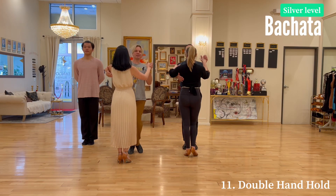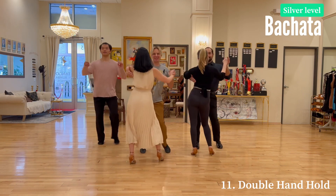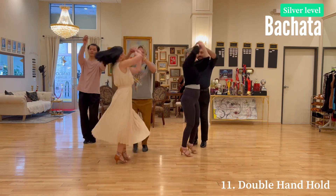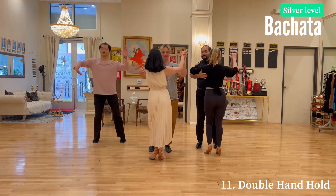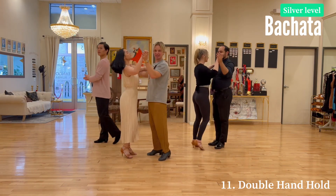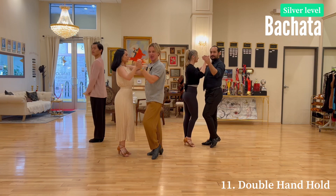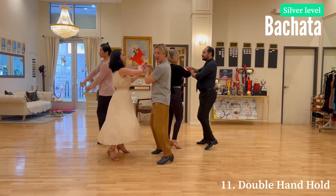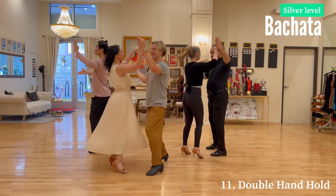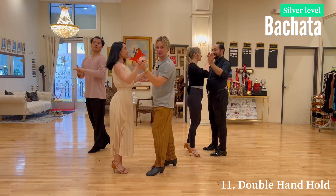Bachata silver level double hand hold — here we go. One two three four five six seven eight, one two three four. Let's do it sideways so you can see it a little bit more clearly. One two three four five six seven eight, one two three four.